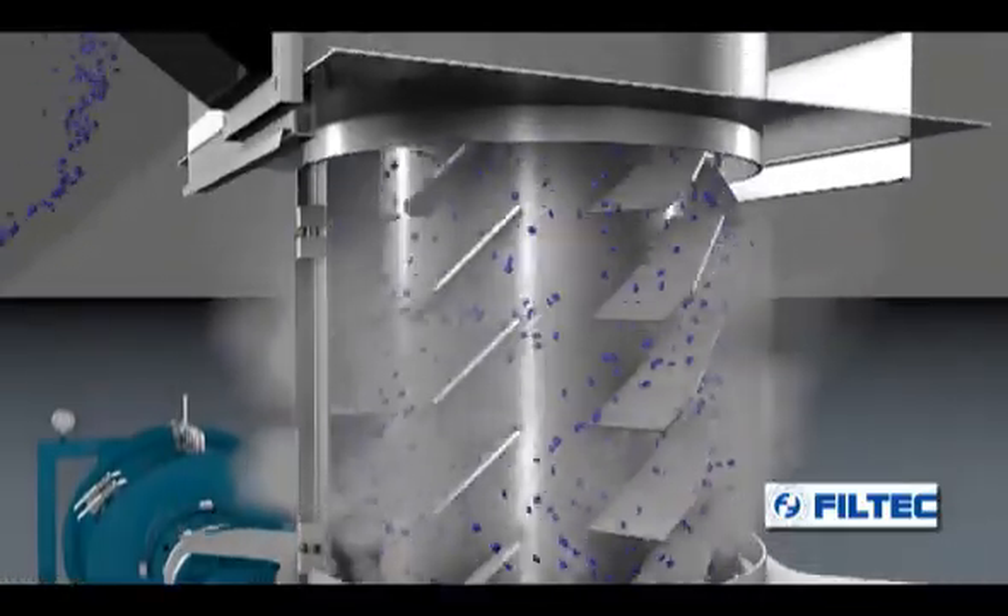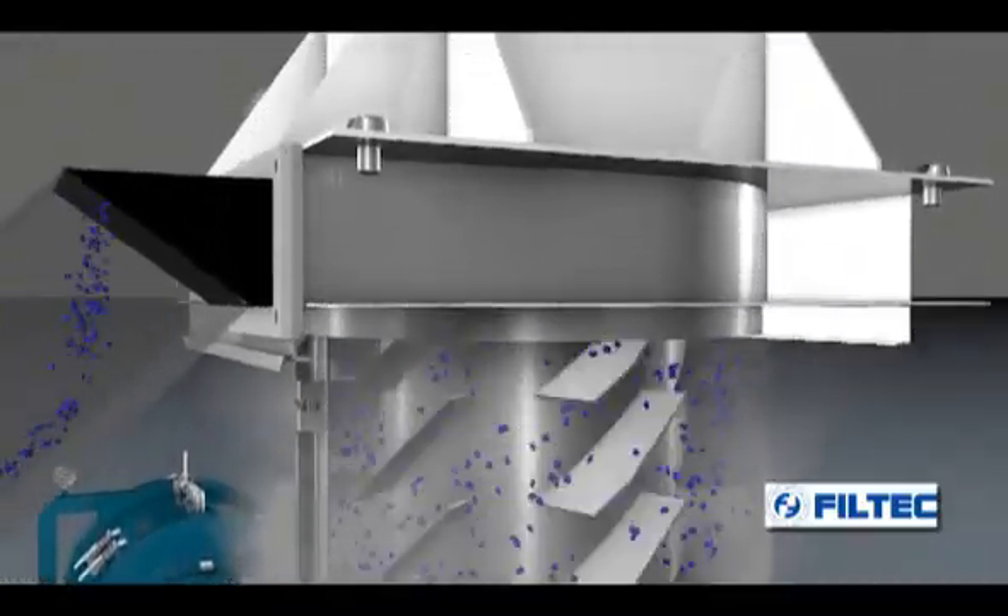Centrifugal force separates the water and dries the material, which then moves on towards the packaging area.